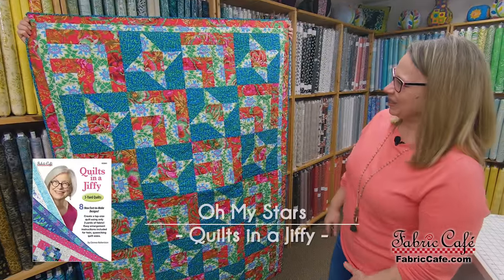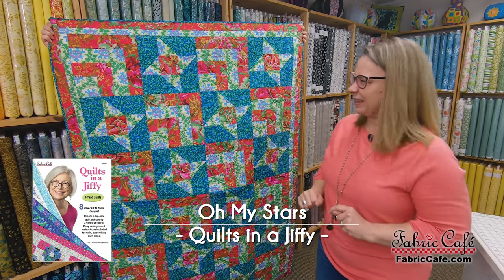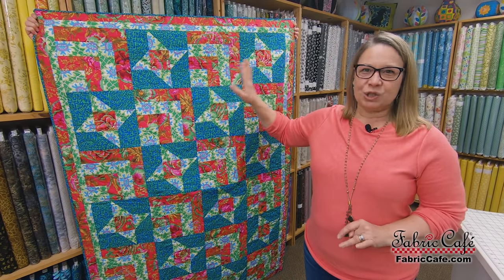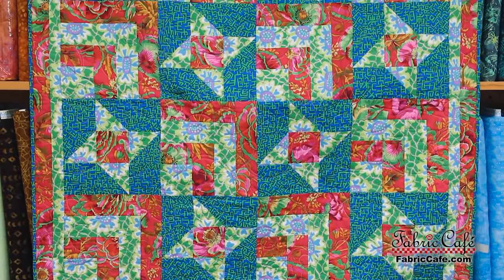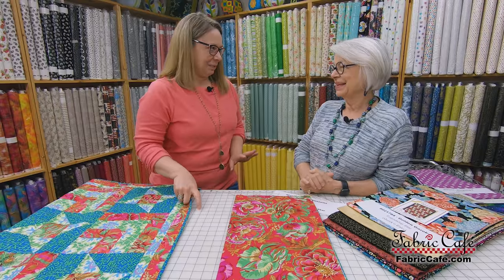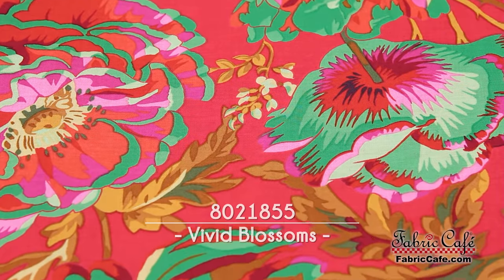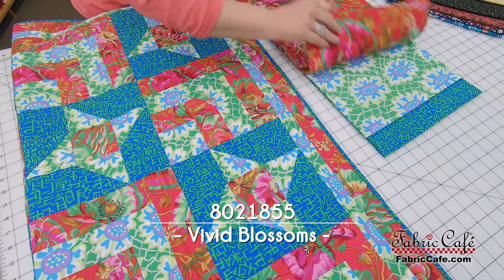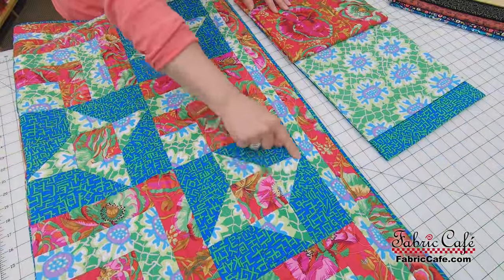This quilt is called Oh My Stars, and it's so much fun. Once again we have half square triangles, but here we've alternated a half square triangle block with a simple straight-piece block, which makes it very interesting. These gorgeous cave fabrics are bold in color and rich — you can't help but love them. Our number one is this really bright, vibrant red, which goes as the focus here and in the center of our friendship star. The number two, a perfect green, goes on the border and in the half square triangle.